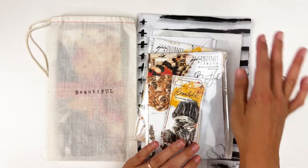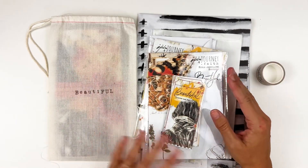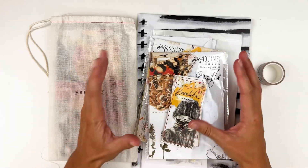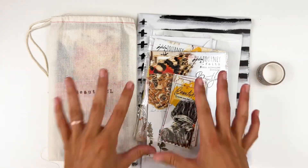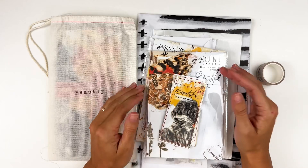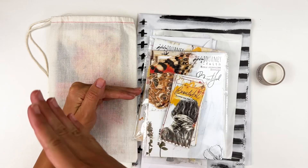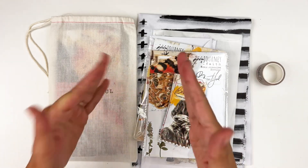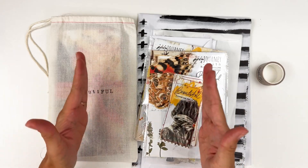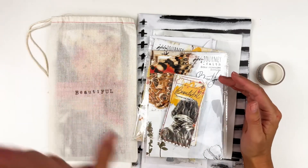I know for a fact that the stamp set is still in the shop. I didn't check on the tissue paper, so I'm not quite sure on that. But I want to show what I had here that wasn't in that last video. So if you sign up for the subscription service starting now, it will not start with this kit. If you want this kit, you have to order it separately. You need to sign up by the 15th of the month prior to the one you want to begin.